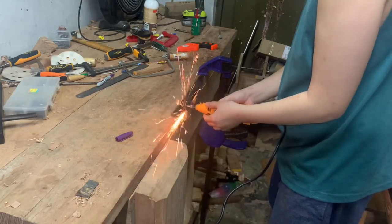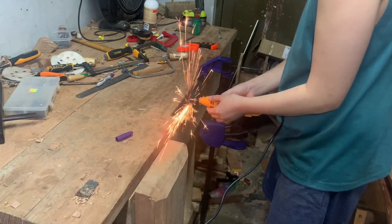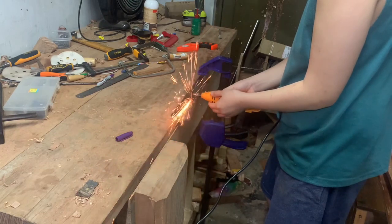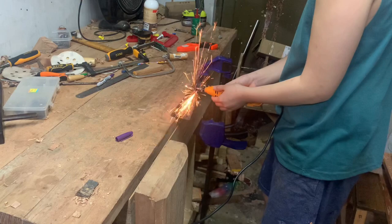The steel that I'll be using is from this old hard point saw, which is already dull. Hard point saws I can't really sharpen, so I'm using the steel from this one, and I'm just cutting out a shape with my rotary tool.